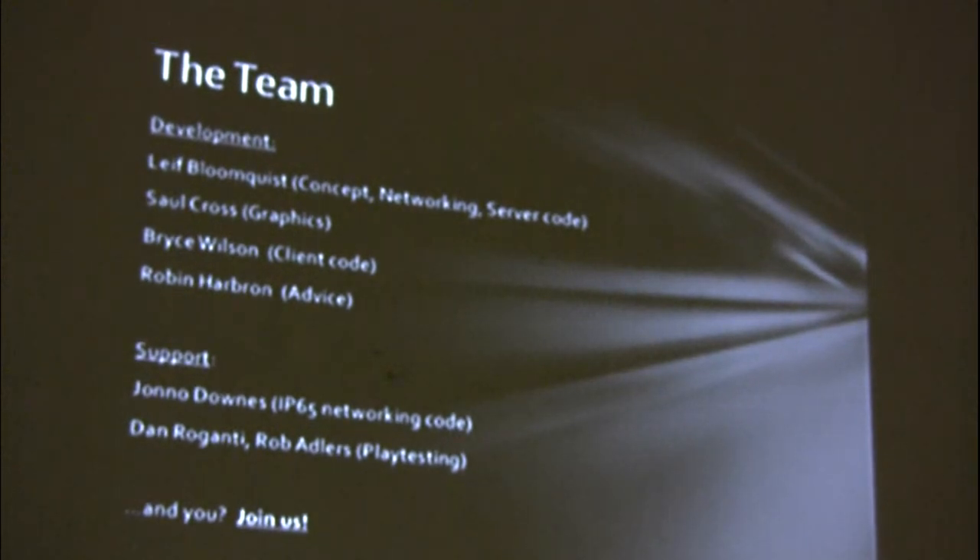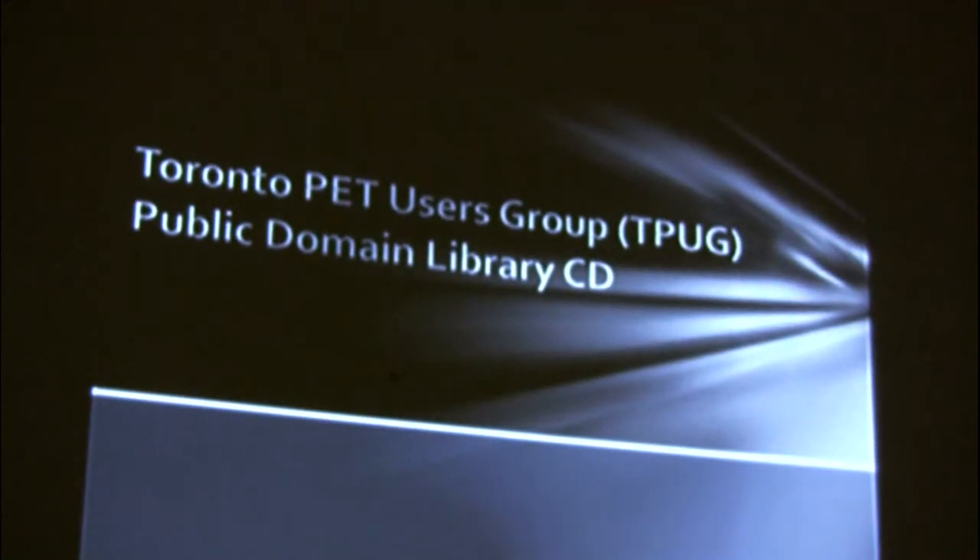Here's the group: I'm putting together the concept, the networking code, and the server code in Java. Saul Cross, who some of you know, is doing the graphics. Bryce Wilson is helping me with the client code. Robin Harbron — Macbeth at PSW — is involved in everything and giving me tons of advice. John O'Dones took over the IP65 code from Pierre Olufsen and has been giving me some network help. And then a handful of playtesters. This is turning into a pretty massive effort. I'd love some assistance on the 64 coding — there's no sound in the game yet, that's not a strength, so I need someone to take that on. If you want to get involved, come and talk to me.